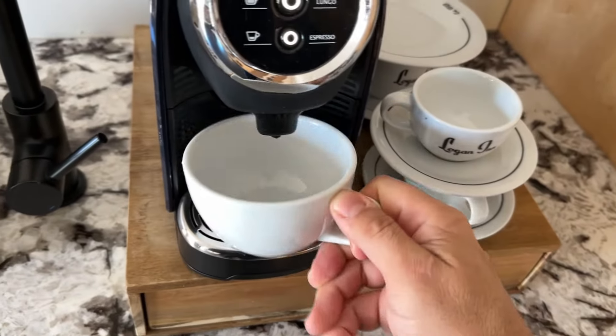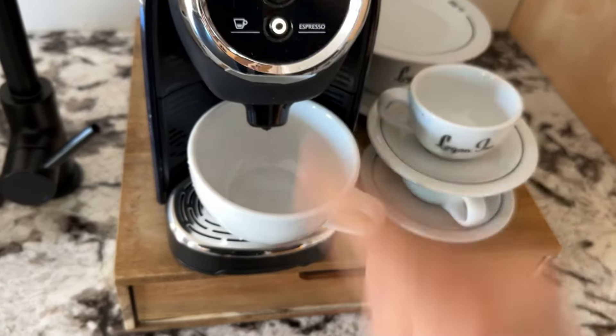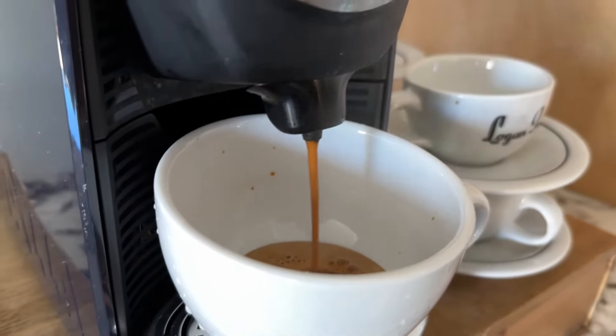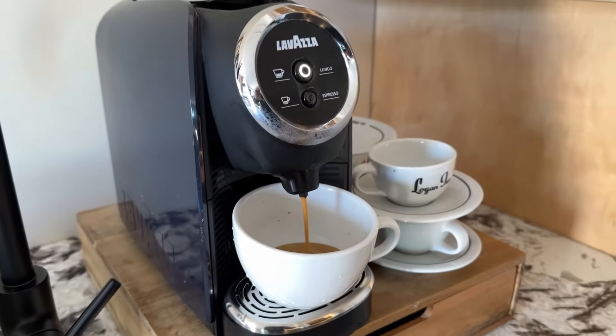There are two settings: the simple single shot espresso or the lungo, which is a double espresso. It takes the Lavazza Blue Mini about 30 seconds to warm up and just another minute or so to brew that beautiful cup of espresso.